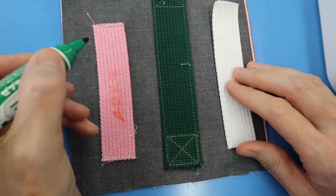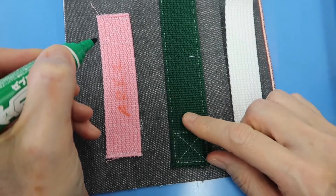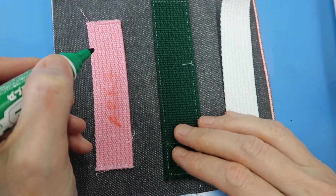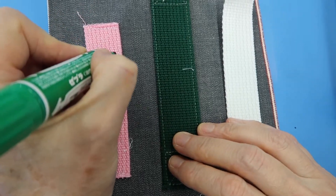The eighth grade stitch sampler is to practice putting on the webbing so that if you practice on this fabric first, when you go to do your gym bag it will go on much nicer.